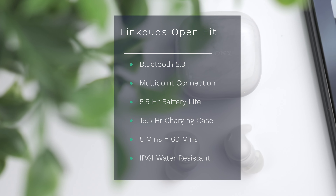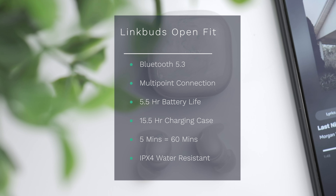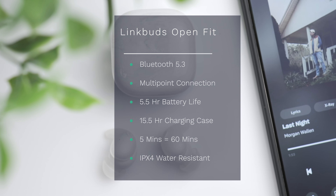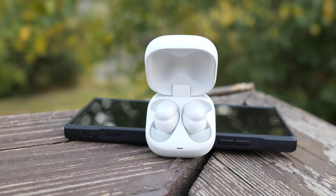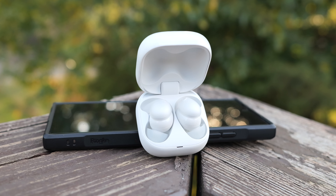Before we get into some of the lifestyle features, let's take a look at some general specs. We've got Bluetooth 5.3, multi-point connection, and as far as battery life, you're looking at roughly five and a half hours with noise cancellation turned on. That number jumps up to eight hours with noise cancellation turned off, and the case holds an additional three charges. There's also fast charging where just five minutes can get you roughly an hour's use. One thing to note is these don't support wireless charging, so if that's a feature you're looking for, you will have to look elsewhere. At this price, I would like to have wireless charging, but it is what it is.